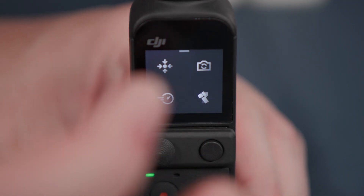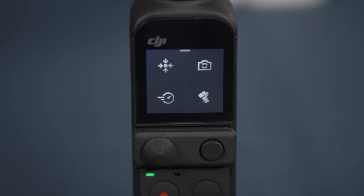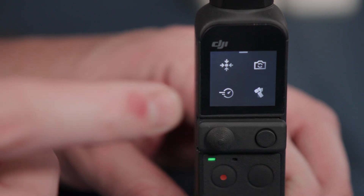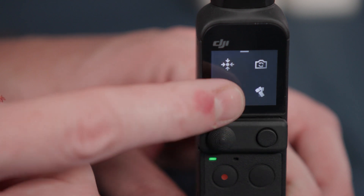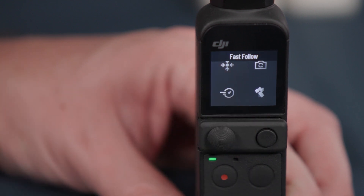Swiping up will show the gimbal setting menu. Here you have four options. The first is the re-center camera option, which will quickly re-align the camera to its center position. The second is the flip option, which will switch the camera from facing backwards to facing forwards and vice versa. The third is the follow speed option, which will change the setting between fast follow and slow follow. In fast follow mode the camera will act quickly but can feel very abrupt, whereas in slow follow mode the gimbal movement is smooth and fluent but tracks objects at a slower rate.